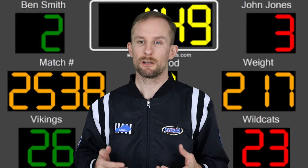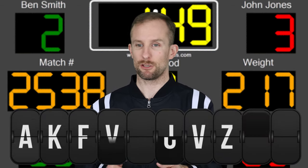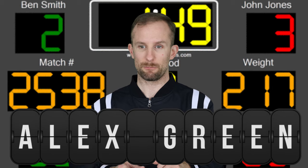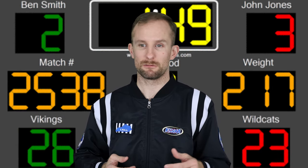This is video number 43 in the series on high school wrestling rules. My name is Alex Green, this is my YouTube channel. Thank you for stopping by. Whether you're a first-time visitor or you've been with me from the beginning, I want to say thank you to everybody that watches and shares the videos.